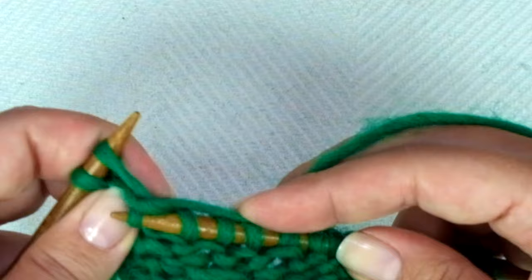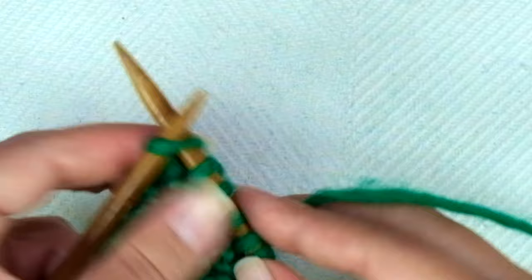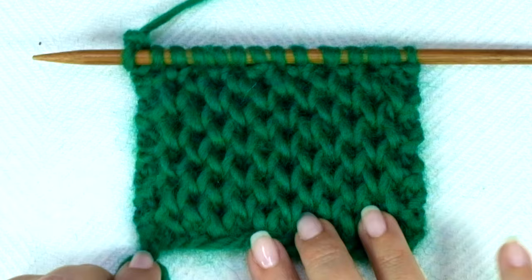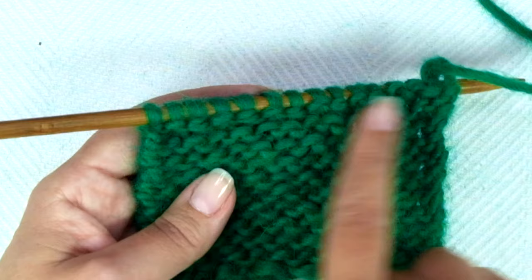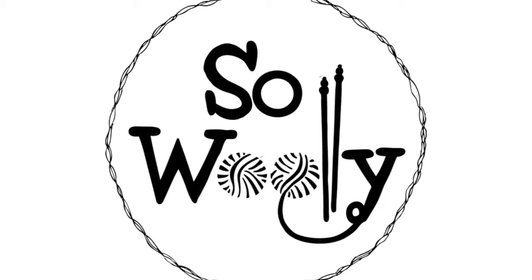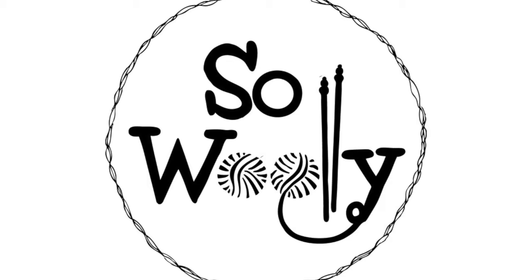When there is only one stitch left, end the row with knit one. That's it — rows 1 to 4 create the pattern and will be repeated until the desired length is reached. When finished, bind off purlwise after another wrong side row. That's it for today my little Woolies, I hope you enjoyed this tutorial, thank you for watching, and don't forget to subscribe to my channel. Happy knitting!